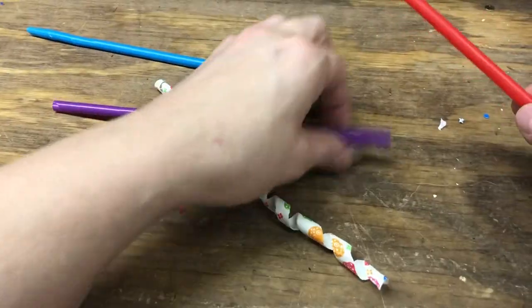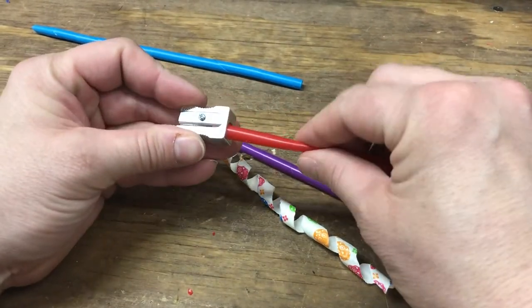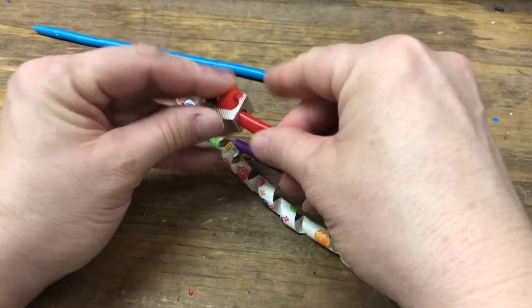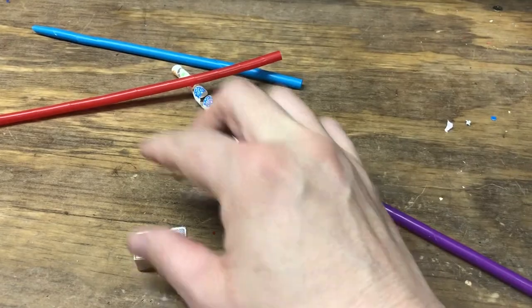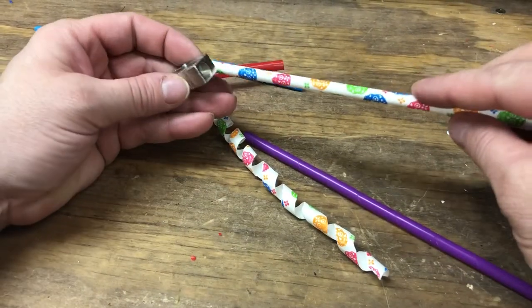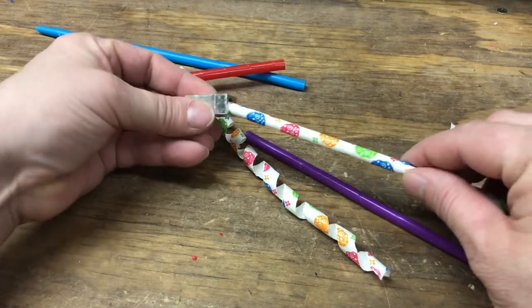With this pencil sharpener it's so awesome — I can just pull it. I'll do it one more time for you guys. Just get it started; sometimes it might be a little hard. And then I just pull real quick. Now when it comes to the paper straws, it's going to be the same concept, the same angle, but you might not be able to pull the same way — I haven't been able to.